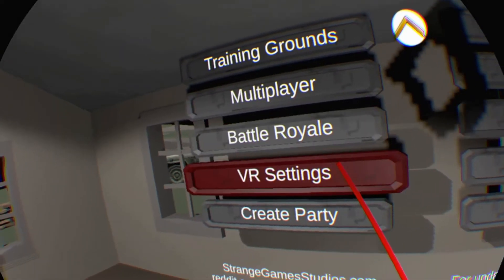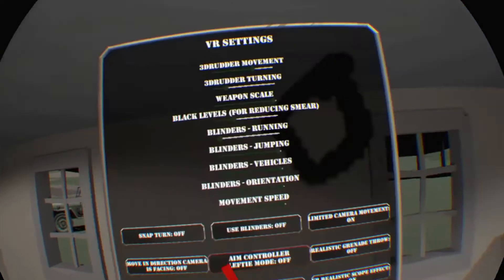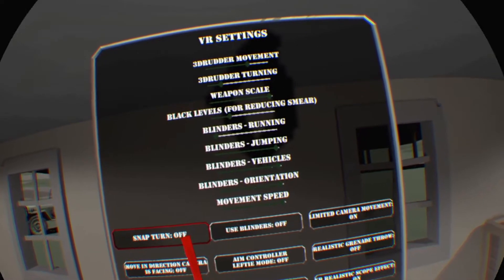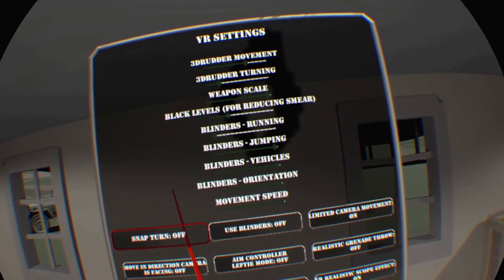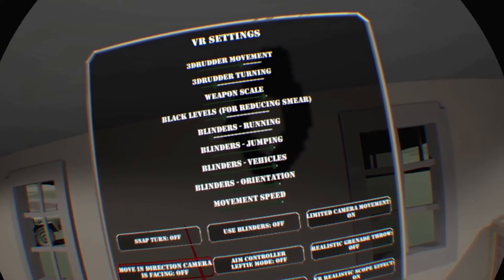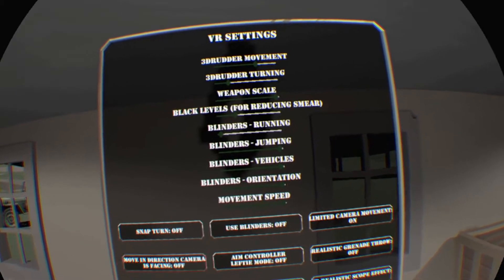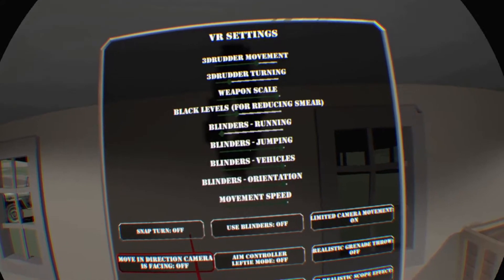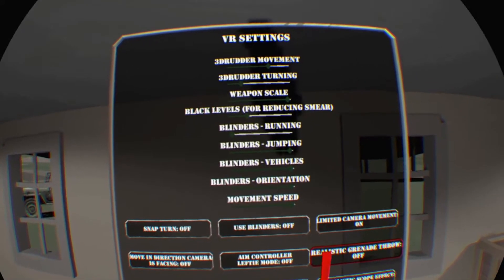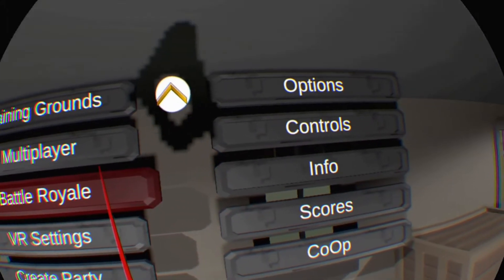Go into the VR settings and make the gun scale as large as possible — slide it all the way to the right. I turn off snap turn and keep push-to-run on. Make sure you get the weapon scale all the way to the right, and if there are any other tweaks you want to make, that's the place to do them.